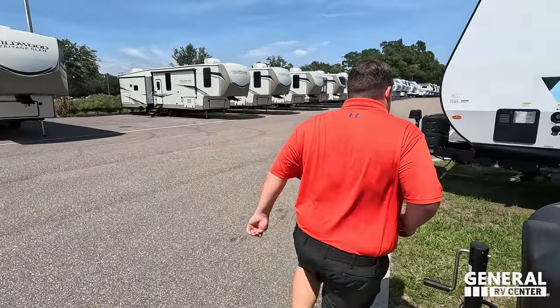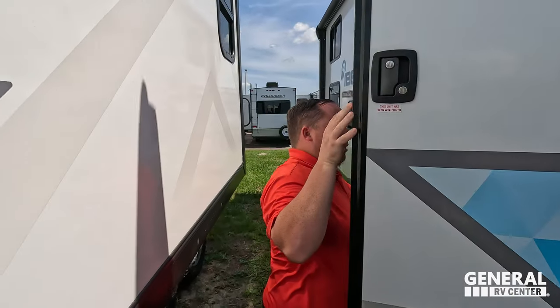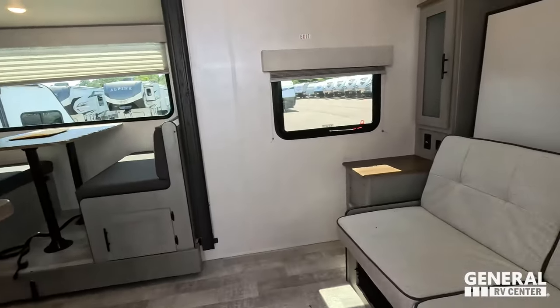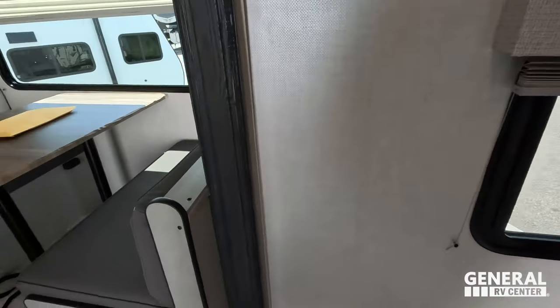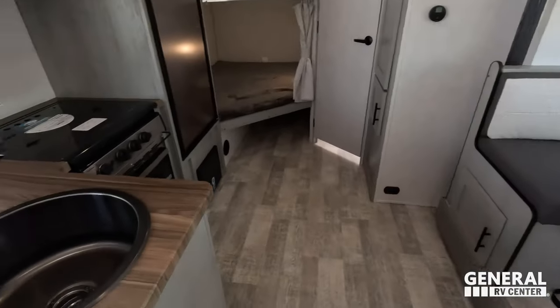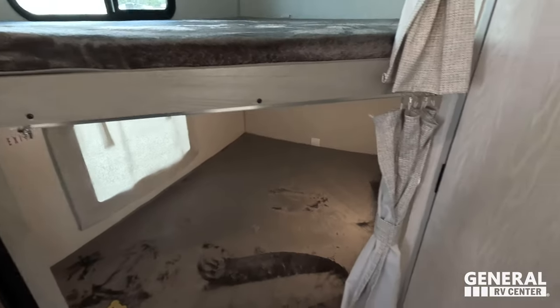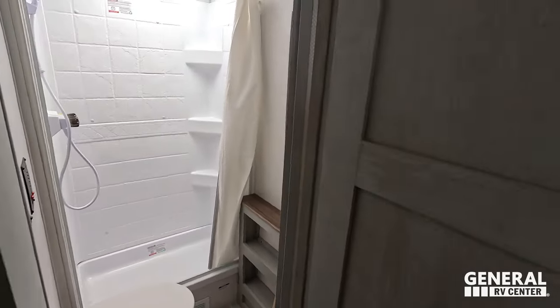Checking out the inside: starting up front, you have the Murphy bed and couch, then the dinette, a nice kitchen, double-over-double bunk beds, and in the back corner is the full bathroom.